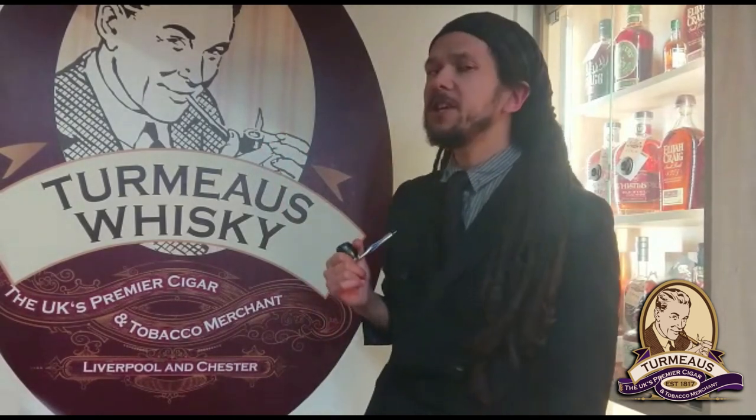Hi again, this is Callum from Termos Chester and I'm continuing on my mission to taste my way through the new Sheraton range of pipe tobaccos. If you missed my last video, the Sheraton tobaccos have come in as a new release and the idea is they are an interpretation of the Dunhill blends that have recently gone off the market in the UK.